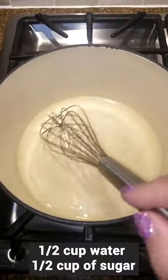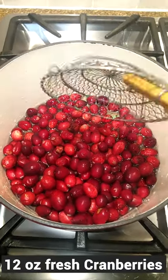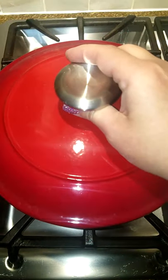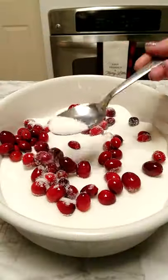Whisk water and sugar over medium-low heat until the sugar is dissolved. Turn off the heat and toss the cranberries in syrup until coated. Cover and let them sit for up to 10 minutes. Place them on a rack in a single layer until air dry — this takes around 1 hour.